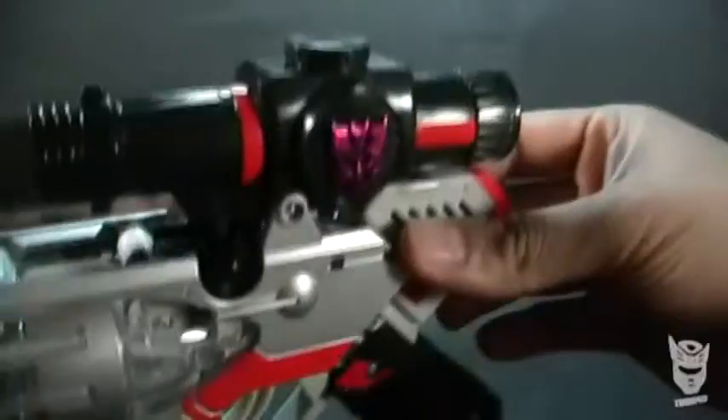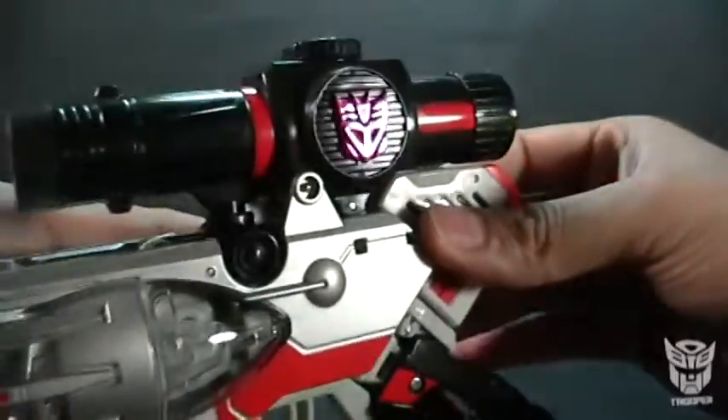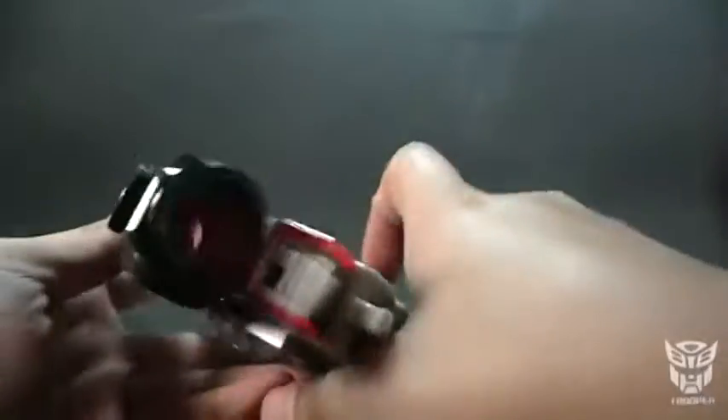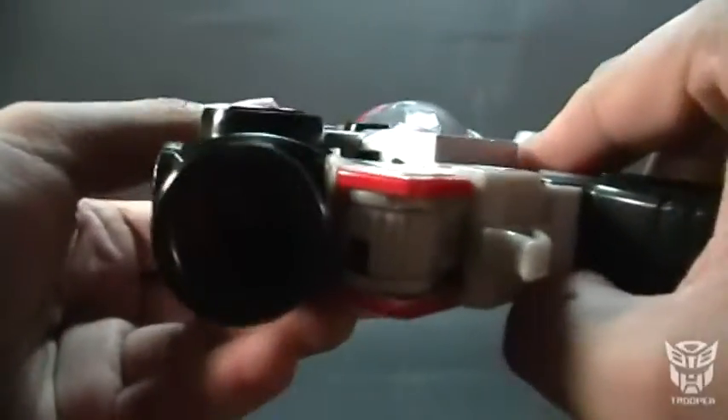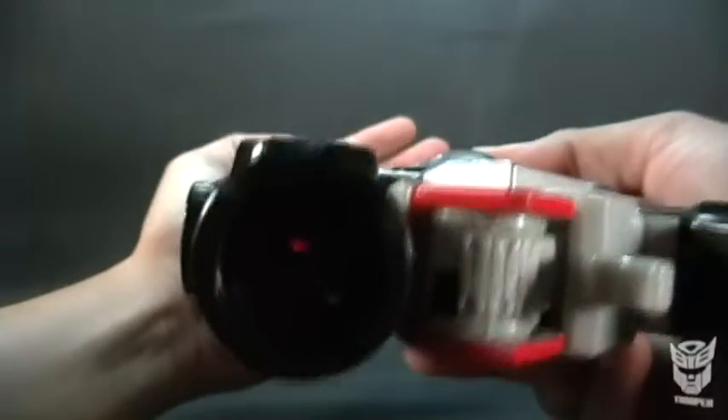Tenemos el logo de Decepticon en un cromo morado, bastante bueno. La mira también está ahí. Vamos a ponerle un objetivo por ahí para dispararle. Un autobot menos.